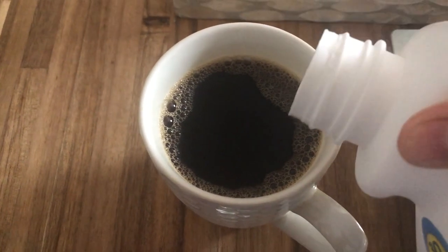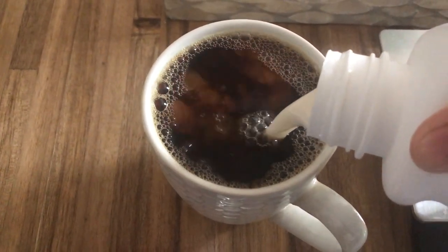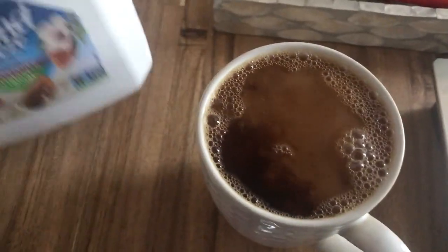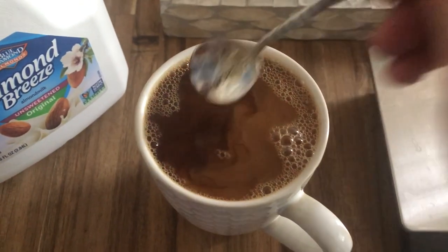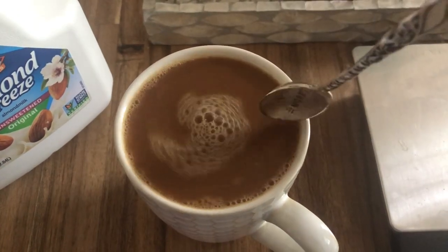I'm going to pour some almond milk in. I do that religiously actually, because I read somewhere in high school that if you don't drink coffee with milk your teeth are going to get yellow and your parents are going to love you less. So now I just kind of do it religiously.